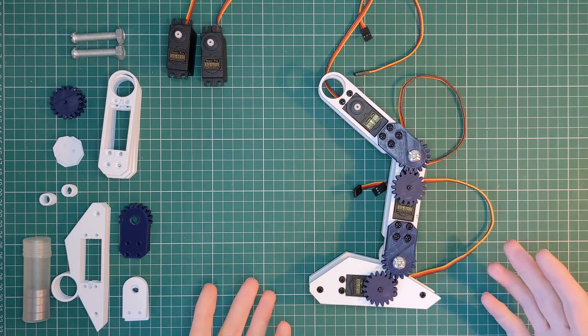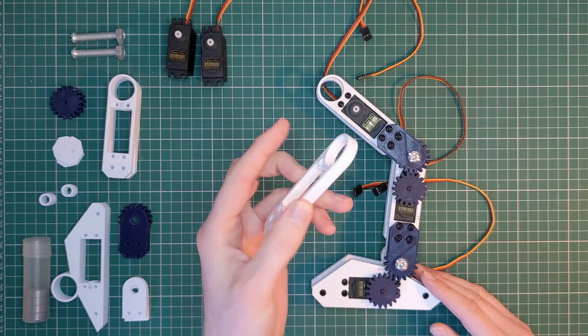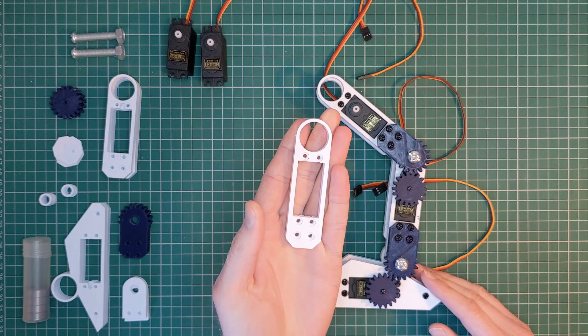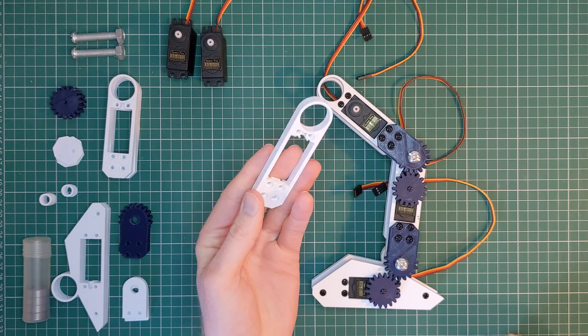Each part can be 3D printed without support. In cases where there are holes with indentations on both sides, I avoided the need for support by adding a single layer to support the start of the screw hole so that the printer uses bridging, which can then be perforated after printing. Without this the printer would try to draw the hole opening in mid-air, which ended up a mess.